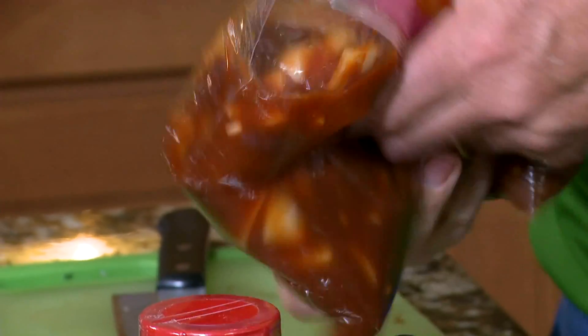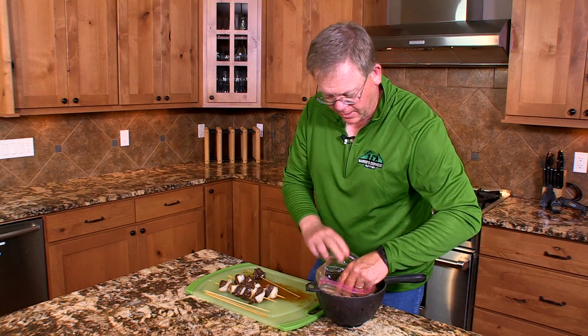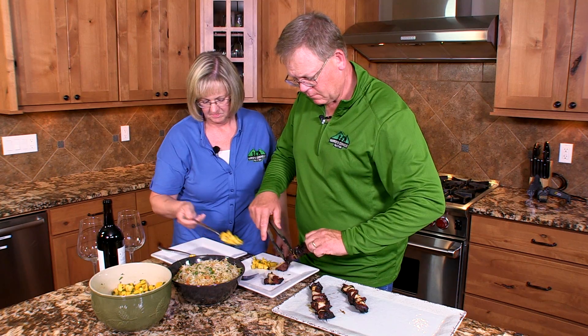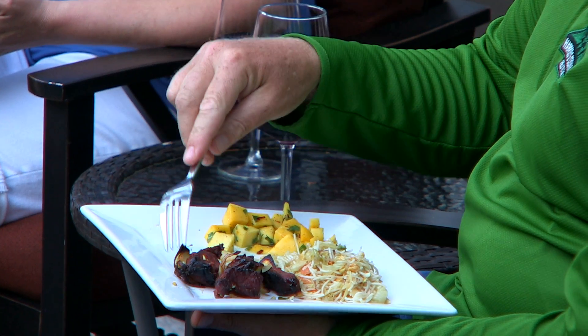Incorporate ingredients and refrigerate for 24 hours. Assemble skewers with alternating bear meat and onions. Cook on a hot grill until meat exceeds 160 degrees. Serve with your favorite sides and enjoy.